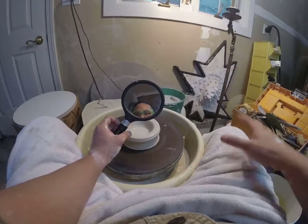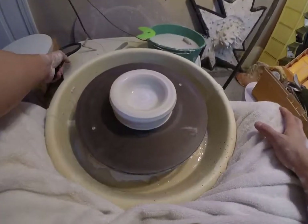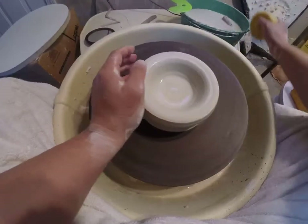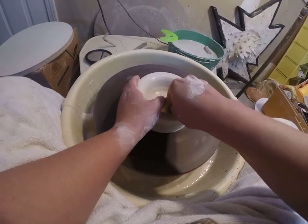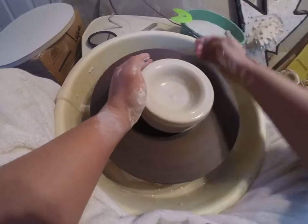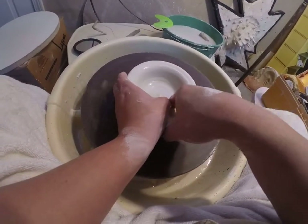Alright, here we go — next video: pulling and shaping, starting right where we left off. I've got this piece of clay that is already opened. I did the DJ move to compress the floor of the clay, and what we're going to do today is make a bowl. Already there's a slight curve right here on the inside, which is good — it's setting us up for the bowl.